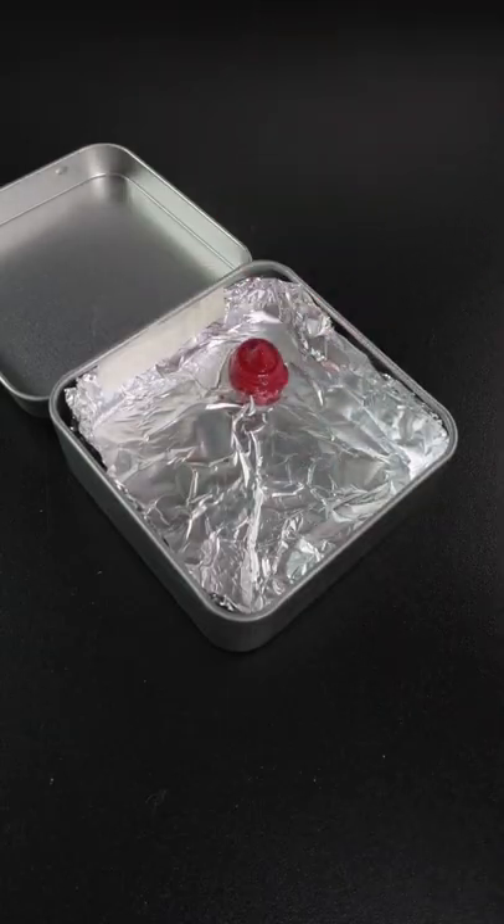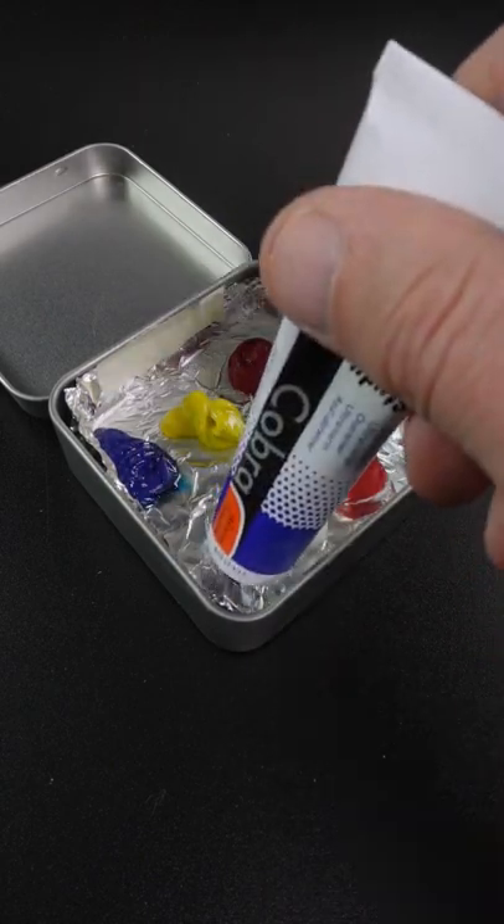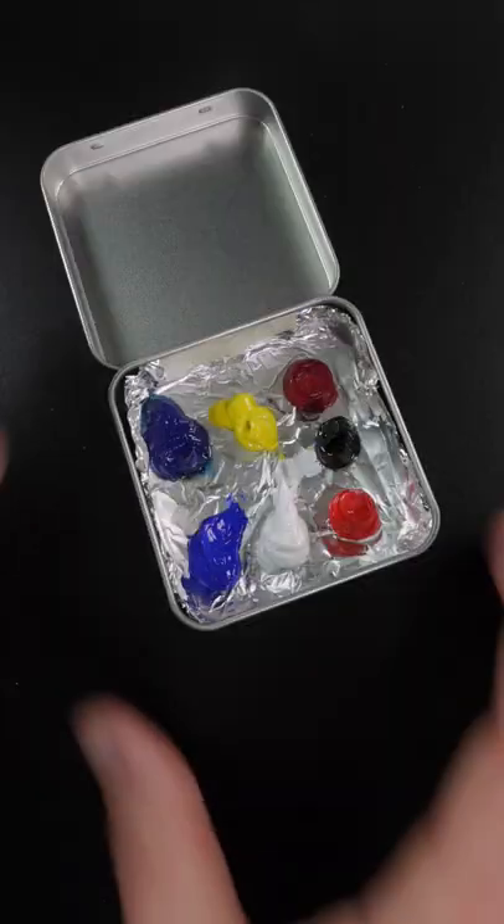This is primary magenta, permanent yellow-white, phthalo blue, pyro red, titanium white, and ultramarine blue. I'll add a little bit of ivory black in here. That looks pretty good.